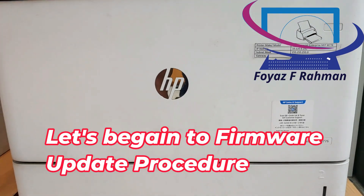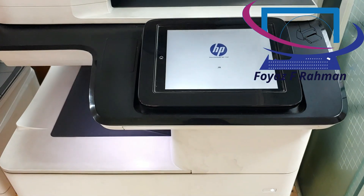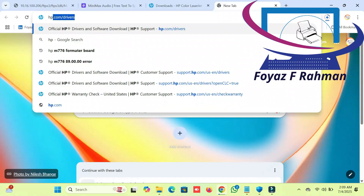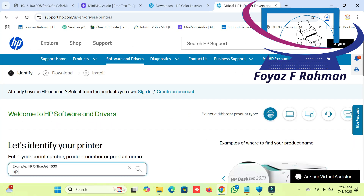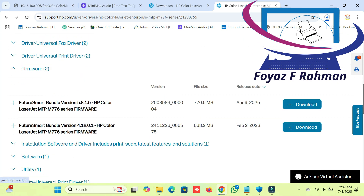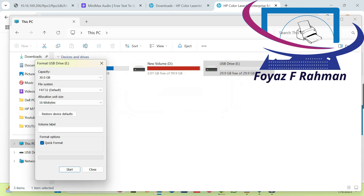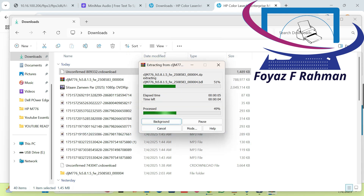Let's begin the firmware update procedure. Go to hp.com/drivers and search for your printer. Follow the prompts to download the latest firmware for your printer. Note: the drive must contain a FAT32 file format or it might not be recognized by your printer. From the downloaded file, extract or copy the BDL file to the root directory of the thumb drive.